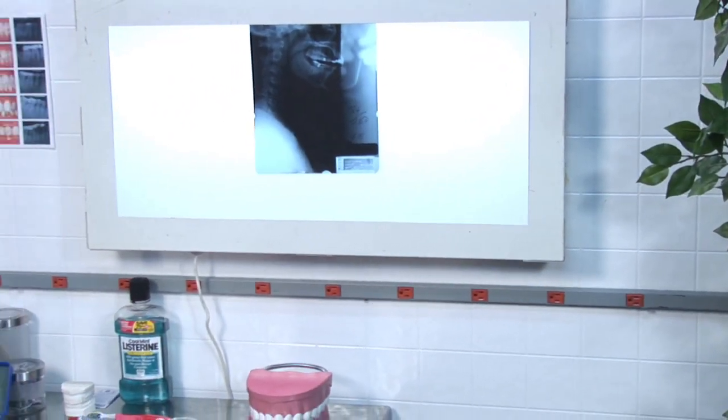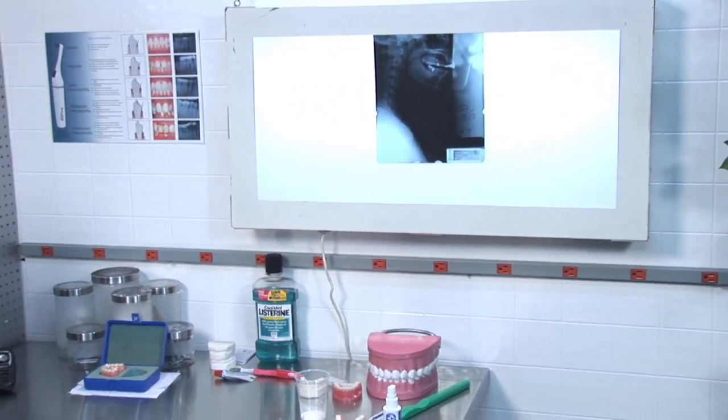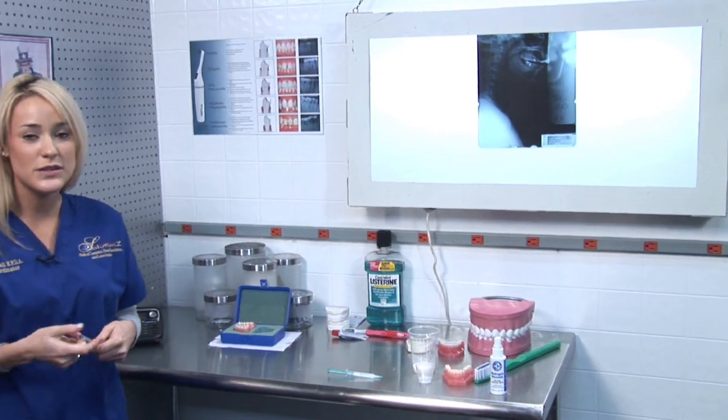Are you interested in how you can determine if you have healthy gums? My name is Michelle and I'm a dental assistant with Solutions, and I'm going to help you determine if you have healthy gums.